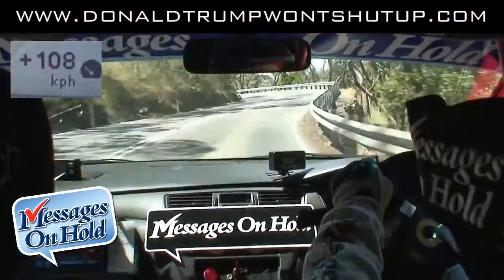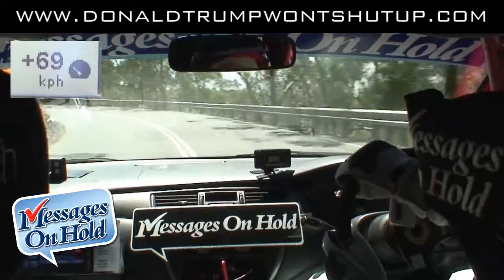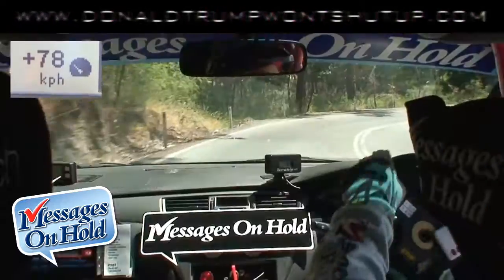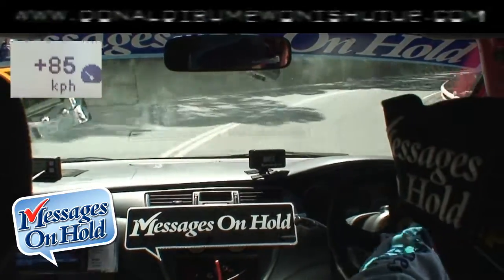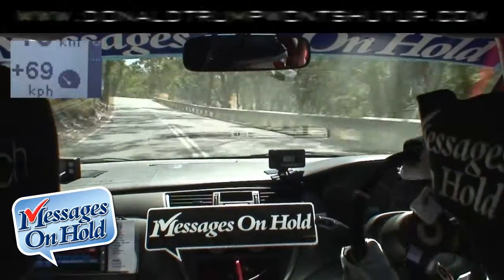Left 3, tightens. Left 3, tightens, don't cut. Yep. Then we have a right 2, go deep. Right 2, go deep. Yep. Long left 2. Right 2, go deep. Long left 2. Long left 2, I got it. Nice and easy.